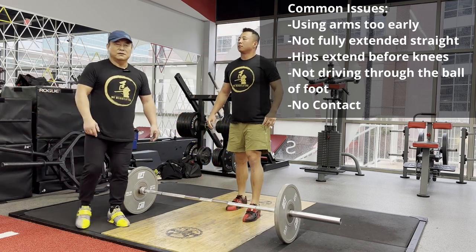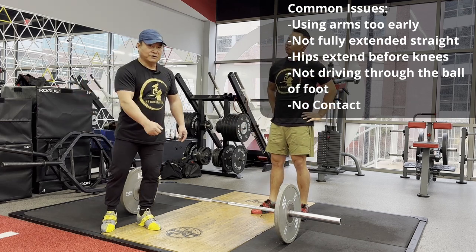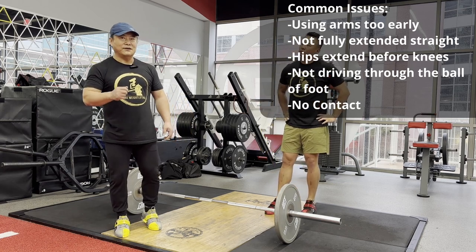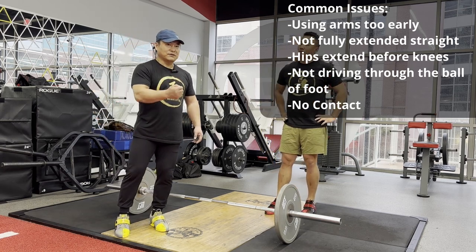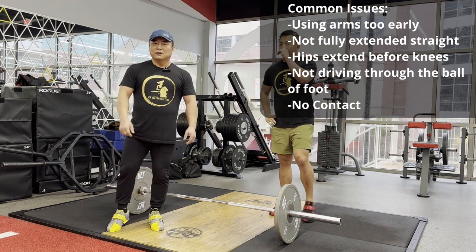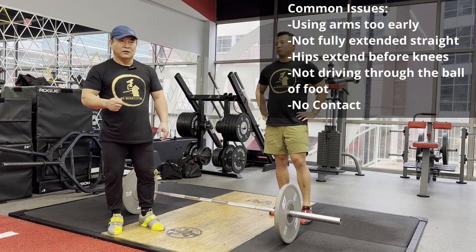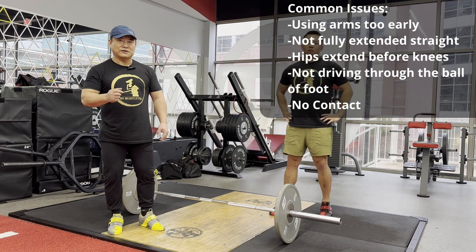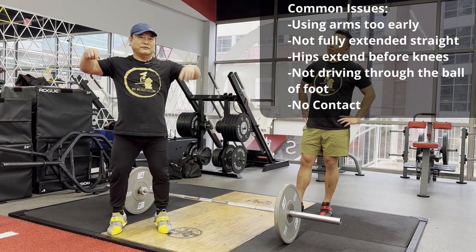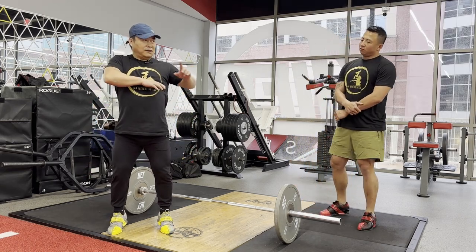Many people are confused about the squat snatch and power snatch. They use the power snatch movement style to finish the squat snatch. As a Chinese weightlifting standard technique, we always want the athletes to make the movement a shortcut. Once you do the squat snatch, you don't need to ship the bar too high. After your second pull contact, bar shipped to here is enough.